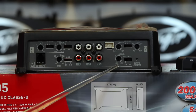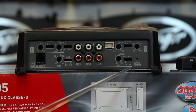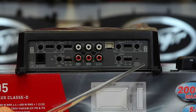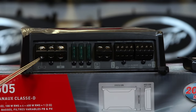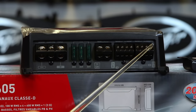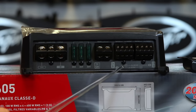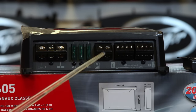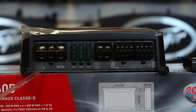Over here is the gain for the subwoofer, which matches the input sensitivity of the rest of the amplifier at 6.5 volts to 0.2 volts. You have a power light — it lights up blue if everything is good and red if the amp is in protect. It uses three 30-amp fuses, has a 4-gauge power input, a 12-gauge input for the subwoofer channel, and 16 to 18-gauge inputs for the speakers. One thing to note: in a dark car you'll want a light because these labels are very hard to see.